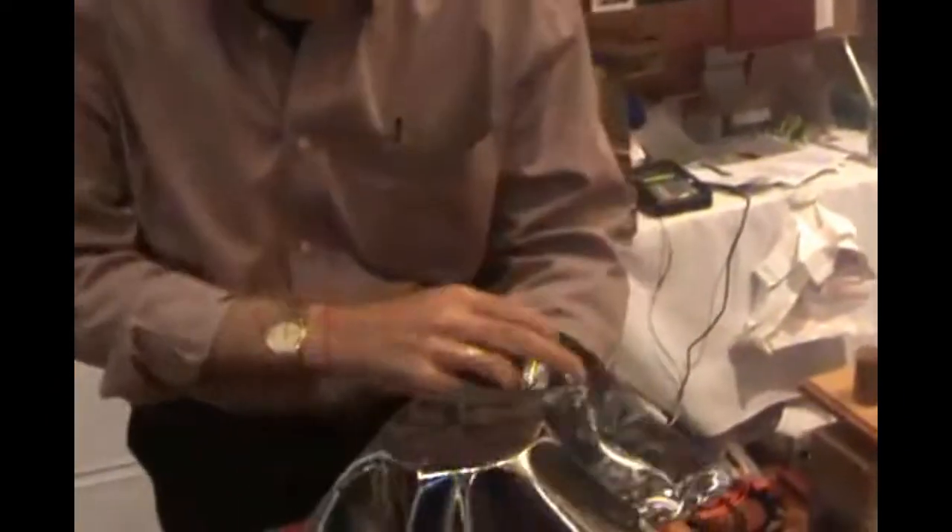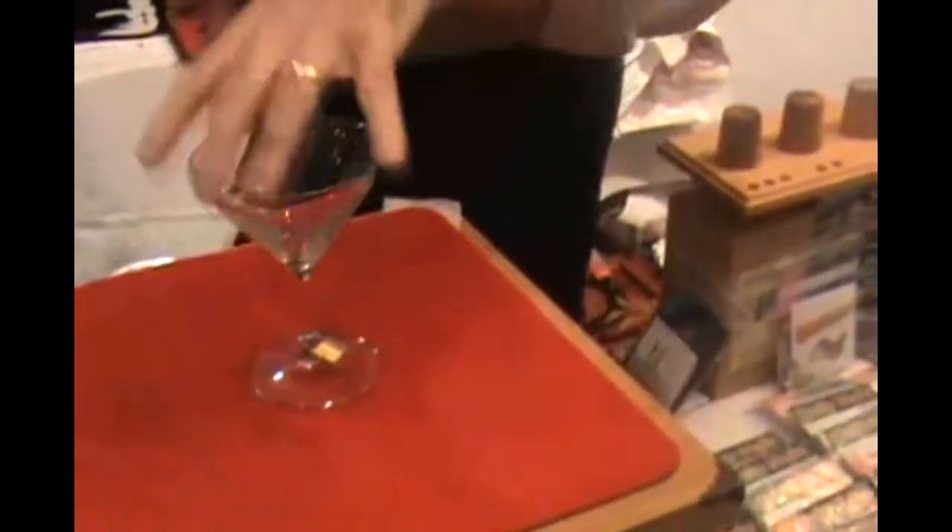Now here's the question. You have the keys, the martini glass — one hand and one hand only — you just take it and tap and it's done. Watch what happens: if you pick up the glass, you'll notice the lock is now around the stem.